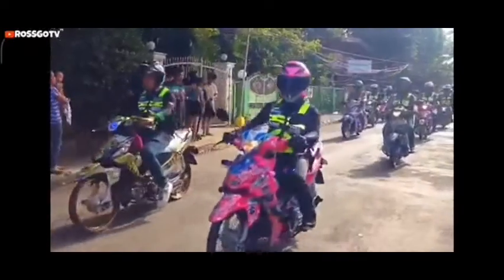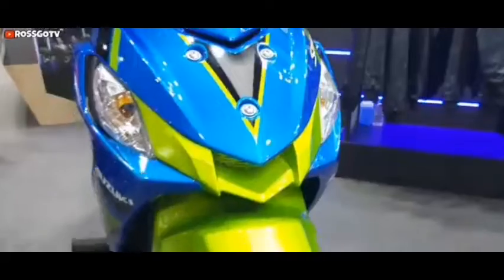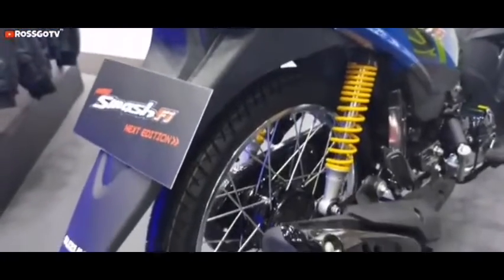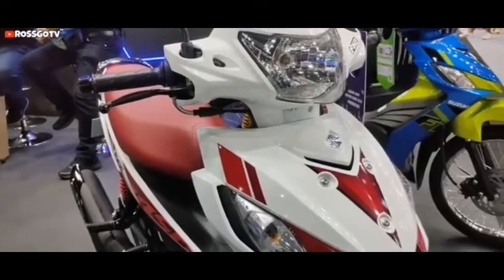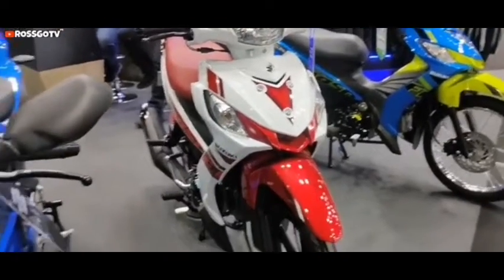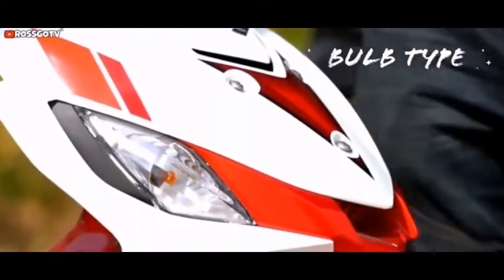The Smat 115 is priced between 58,900 pesos and 63,900 pesos across Suzuki shops all over the country. There are two variants available: the drum and the disc. The Smat 115 is powered by an air-cooled carburetor 112.8cc one-cylinder engine, giving 8.5 hp of power at 8,000 rpm and 9 Nm of torque at 4,000 rpm. It comes with the option of a 4-speed transmission gearbox.